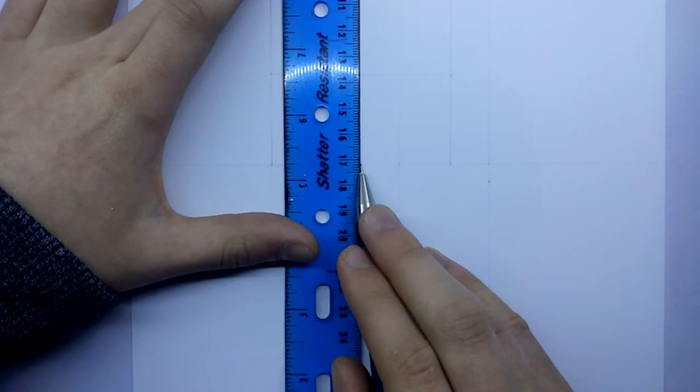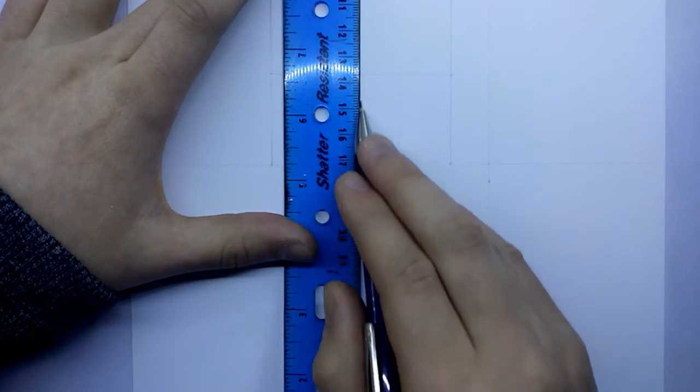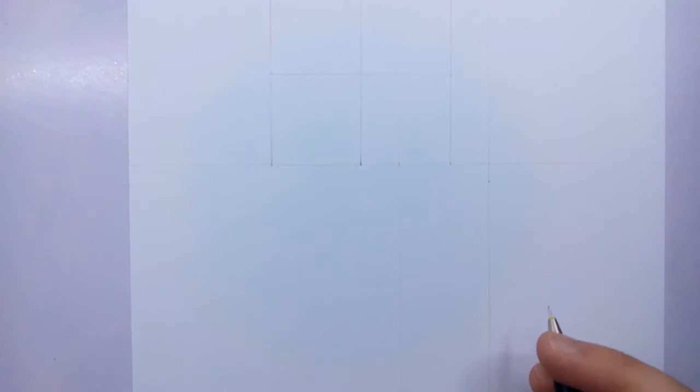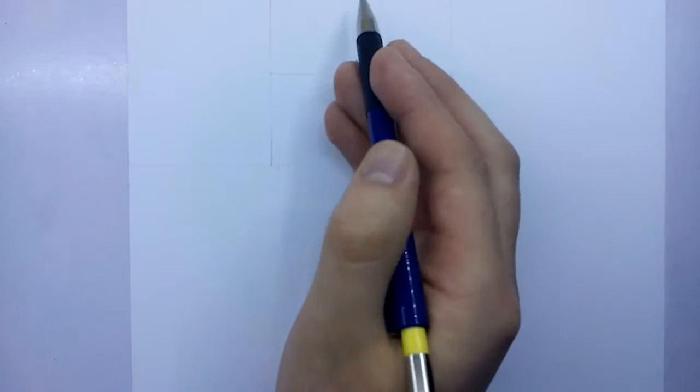Hey, what's up people? Today we're going to be drawing Gaara from Naruto Shippuden, the Kazekage of Naruto.